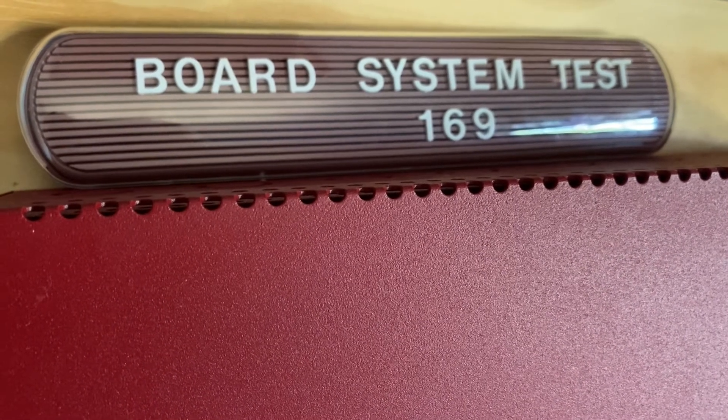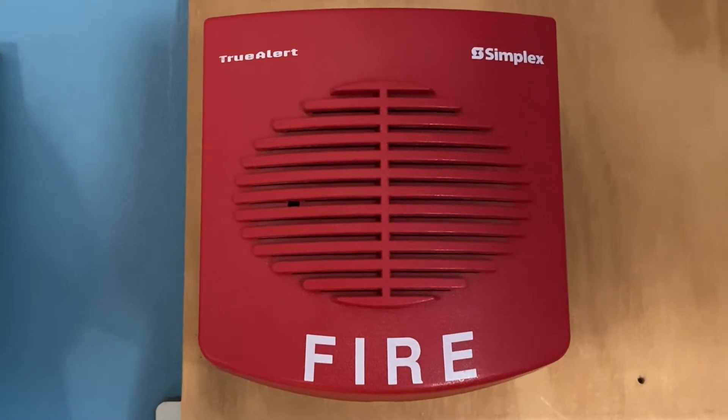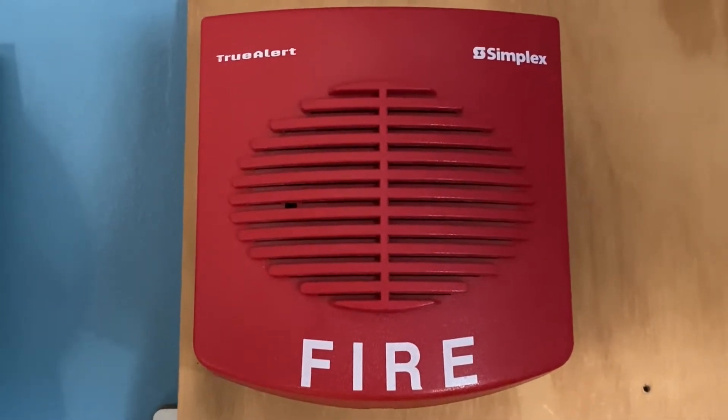Welcome aboard System Tatum 169, so let's go ahead and get started. For our first notification, this will be the Simplex 4901-9820 remote horn, and this device has been doing continuous.